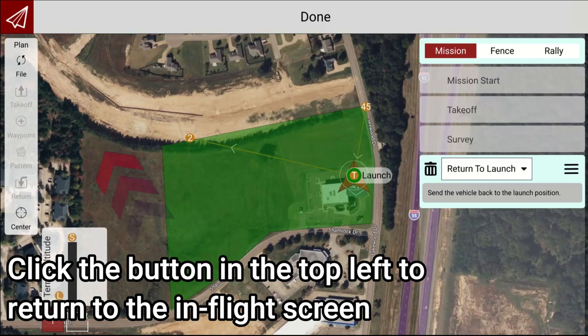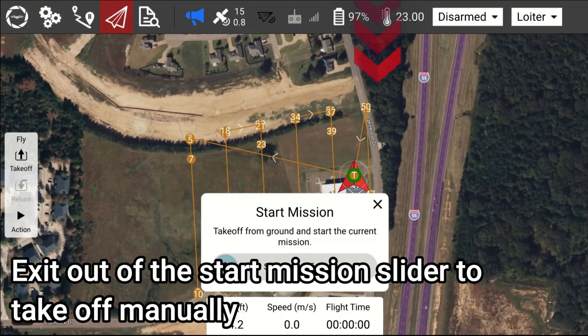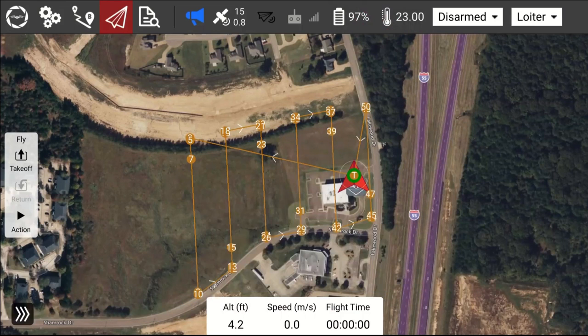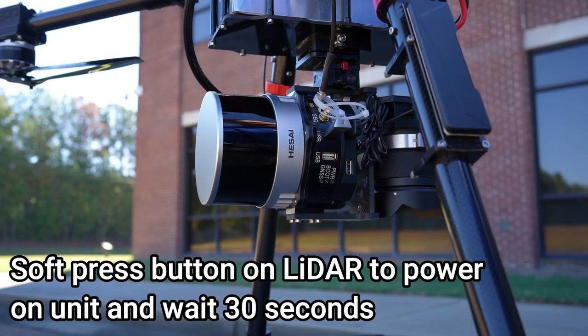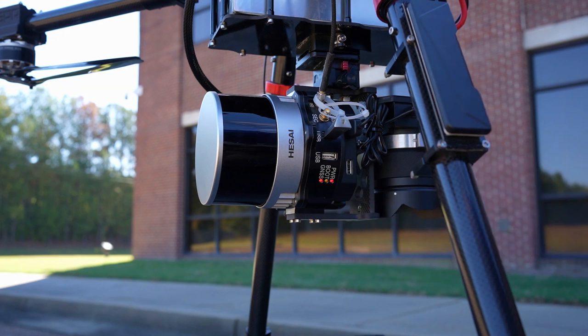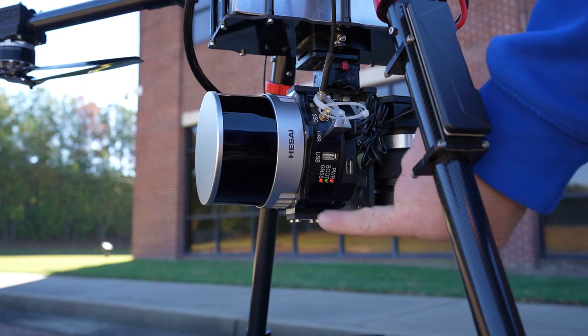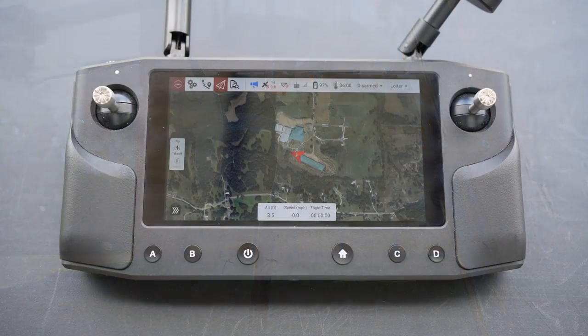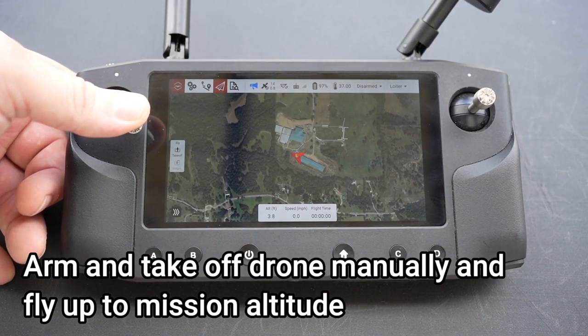Click the button in the top left to return to the In-Flight screen. Exit out of the Start Mission slider to take off manually. Soft press the button on the LiDAR to power on the unit and wait 30 seconds. Then soft press the button on the LiDAR to start scanning and wait 30 seconds prior to taking off. Arm and take off the drone manually and fly up to mission altitude.